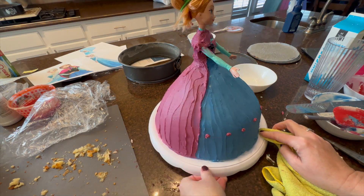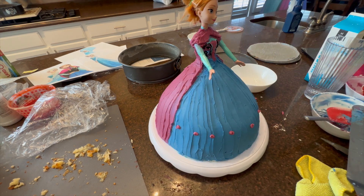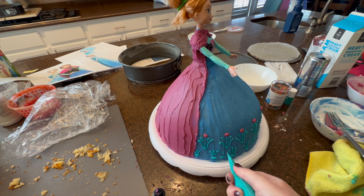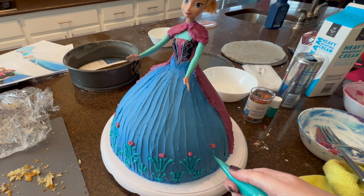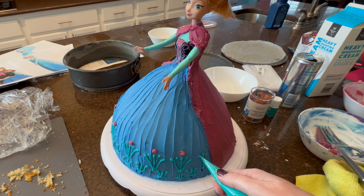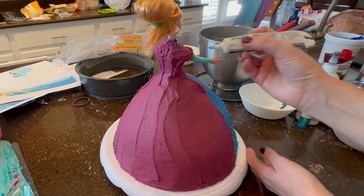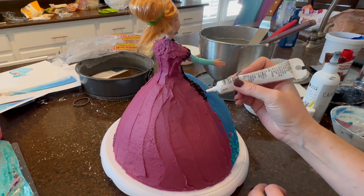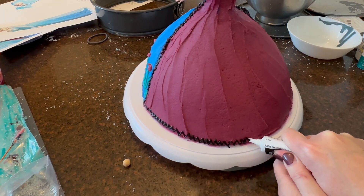Speaking of details, you might want a q-tip or toothpick — here I'm using a small sucker stick from my baking supplies — to clean her up. The more detailed you can get, the better and more realistic it looks. I also used black writing gel, like a cake gel, to add detailing to her cape, neckline, and bodice, and it made a huge difference. After she sat in the fridge and the mauve and blue were nice and hard, I went along with the writing gel and that brought the cake to life.